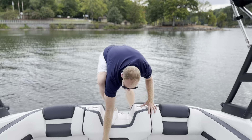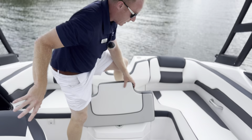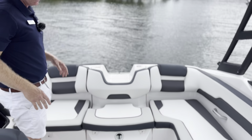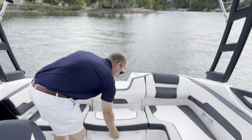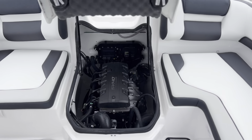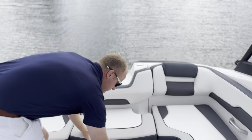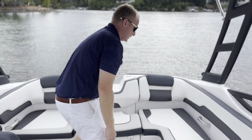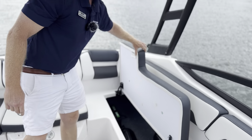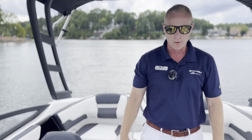This is a removable cushion here — you do have extra cup holders there as well. One of the things I love about this boat is it has your SVHO engine with 250 horsepower. Super clean, lots of power, and an exceptionally fun boat to drive. You do have your battery shutoff switch here, and there's lots of storage throughout.